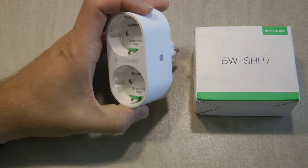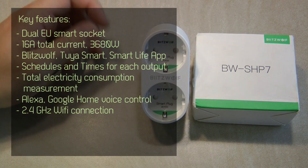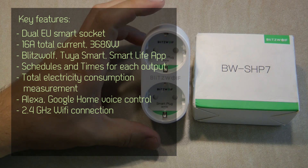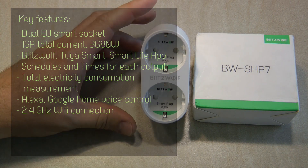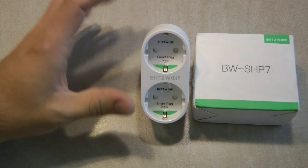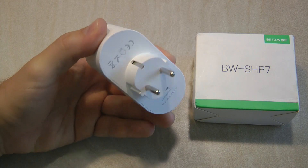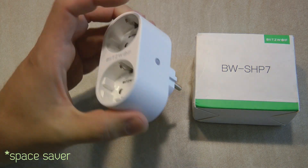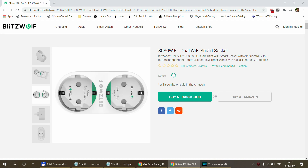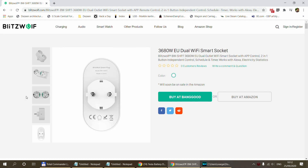It looks like in the smart home range, if I check Blitzwolf's site every six months or so, there are tons of new products being released and they seem to cater quite a lot for the European market. We've seen quite a lot of different plug designs with the European socket, and this is just another European space-saver socket — you plug it in on one side and get two sockets on the other side.